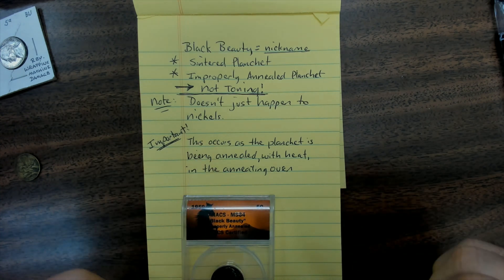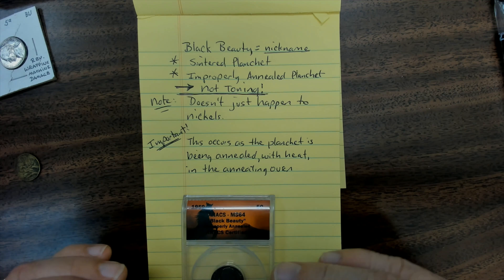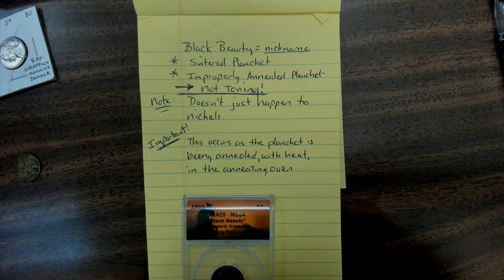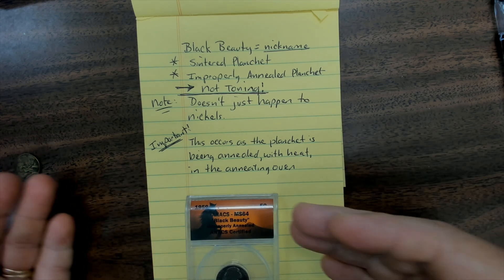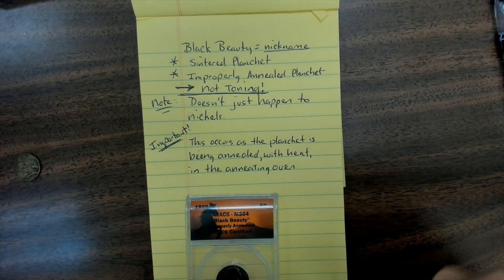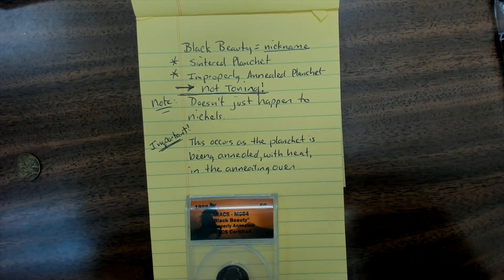This occurs as the planchette is being annealed with heat in the annealing oven. If you know anything about metals, alloys, and things like that, heat is a very important part of softening and hardening metals so that they can be struck or manipulated — something you'll even see on Forged in Fire where they make the swords.